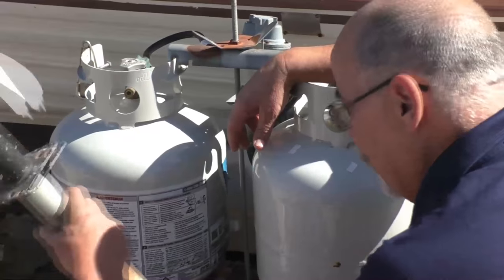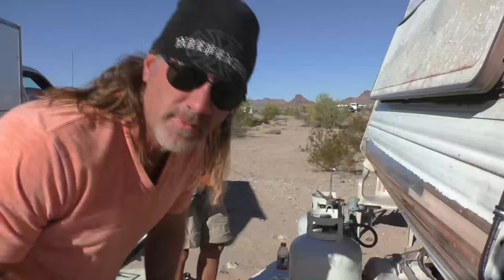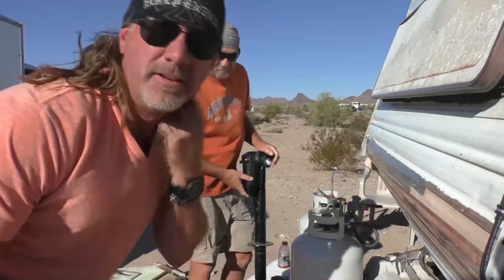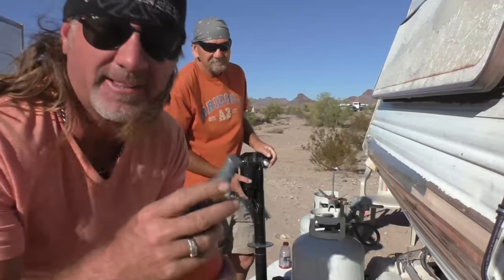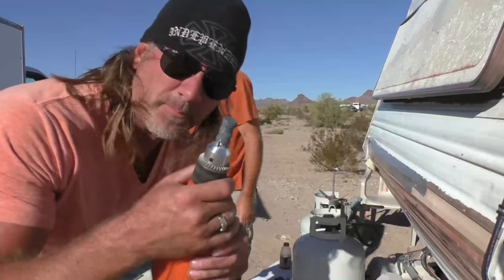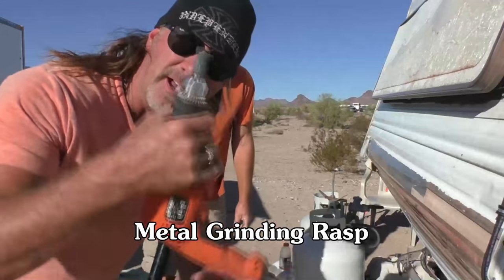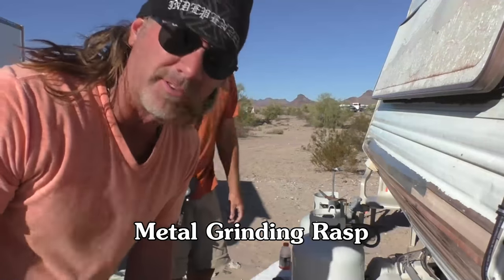If you're going to install an electric jack and the diameter of the hole anywhere on the tongue is too small, then you're going to have to ream that hole bigger. So what we did is we went and got a rasp at Home Depot — it's a metal grinding rasp. We picked it up for four dollars. Put it on an electric drill and just ream that hole bigger.